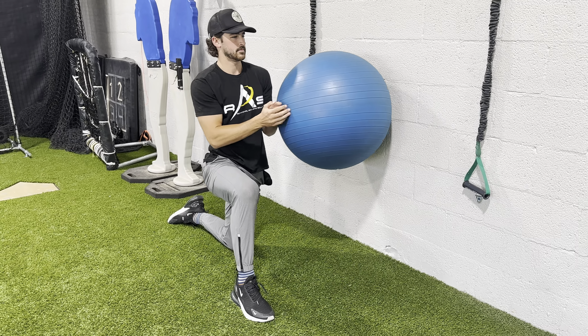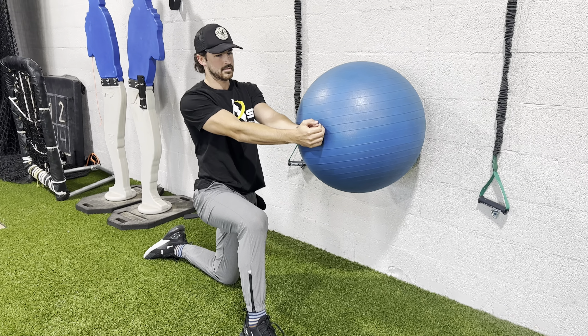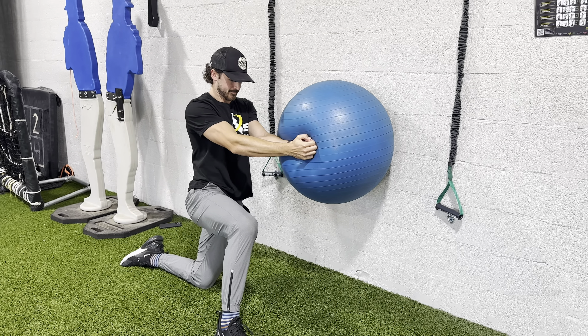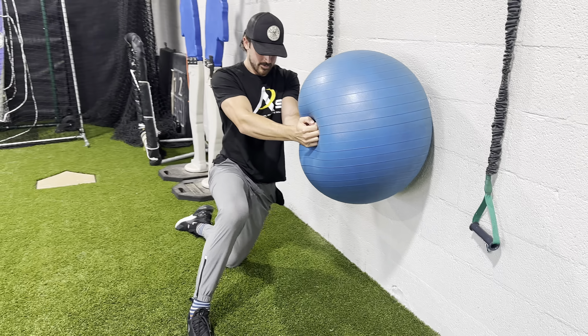We have the one knee down lateral rotation press. The outside knee is up, arms are straight so we're using more of our core, and then we're gonna press into the ball as hard as we can. He's pressing and holding — this is for time, so just look at your sets and reps.